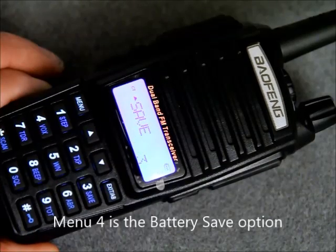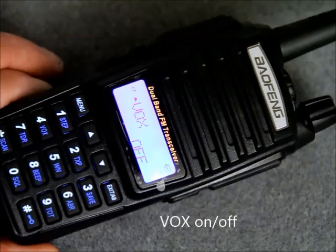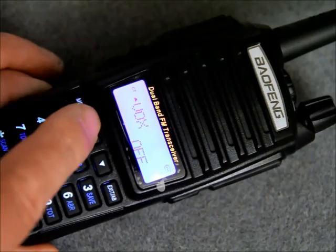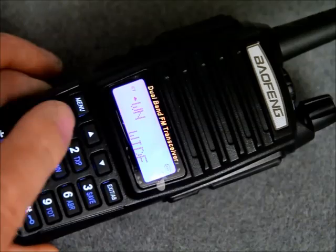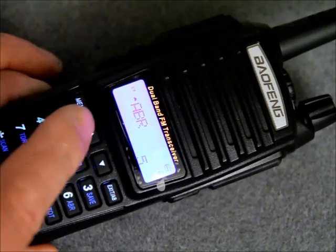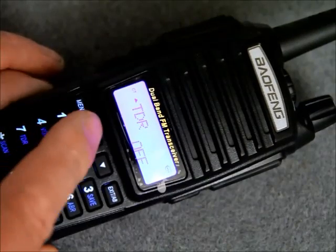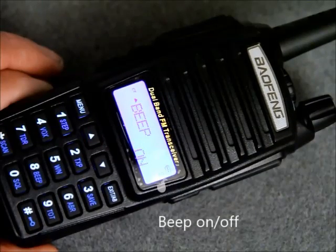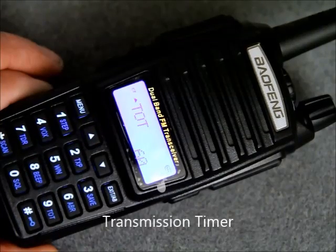Whilst I scroll through the menu settings, I will just list a few of the features that this wonderful transceiver has to offer. The frequency range on transmit is 136 to 174 and 400 to 520 MHz. It has dual band, dual display, dual frequency and dual standby.